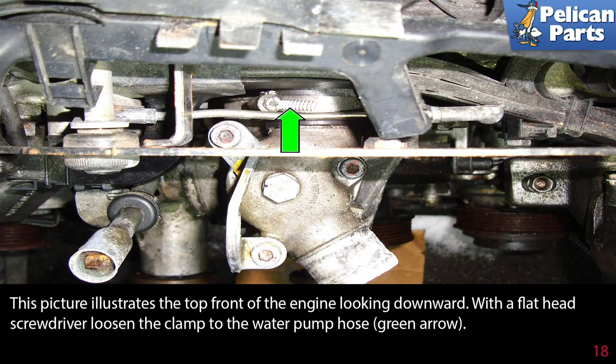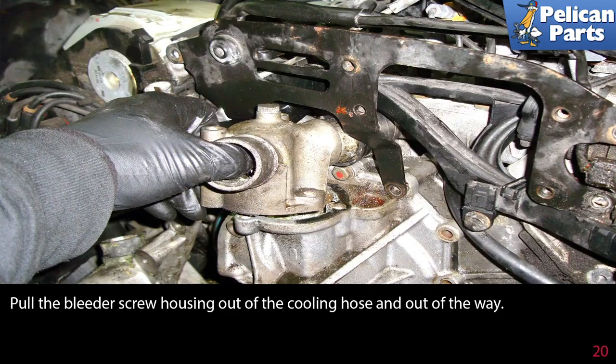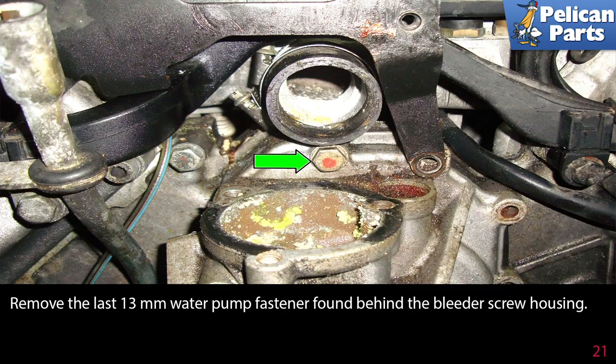This picture illustrates the top front of the engine looking downward. With a flat head screwdriver, loosen the clamp to the water pump hose as indicated by the green arrow. Remove the three 5mm Allen head fasteners, indicated by the green arrows, that mount the bleeder screw housing. Pull the bleeder screw housing out of the cooling hose and out of the way. Remove the last 13mm water pump fastener found behind the bleeder screw housing.